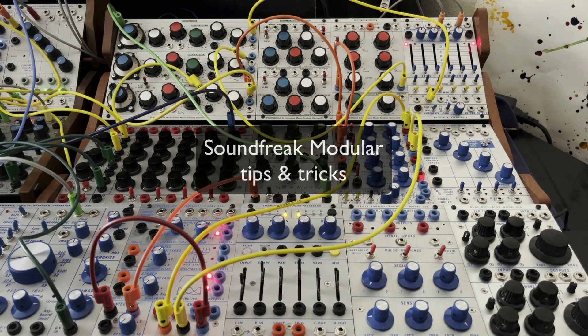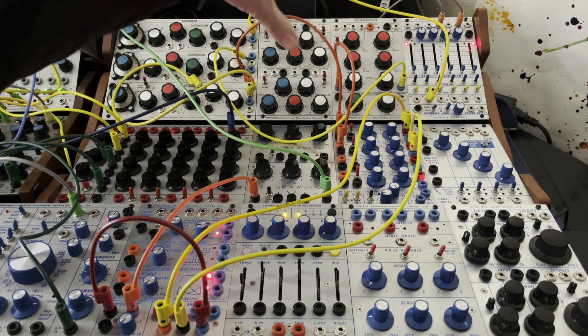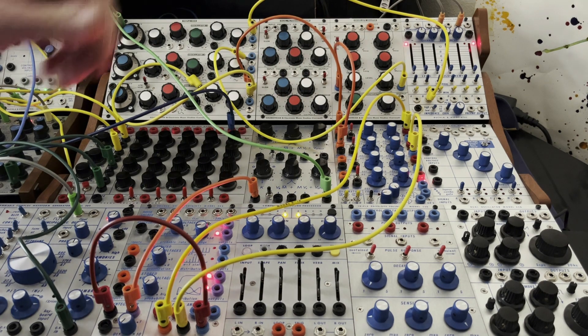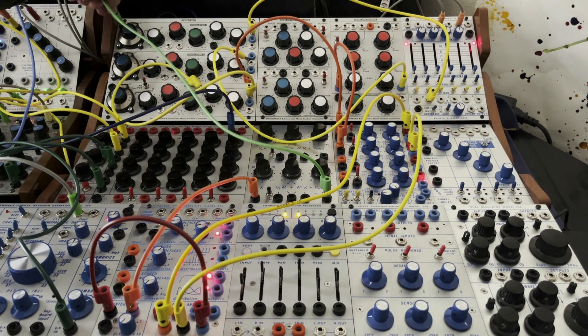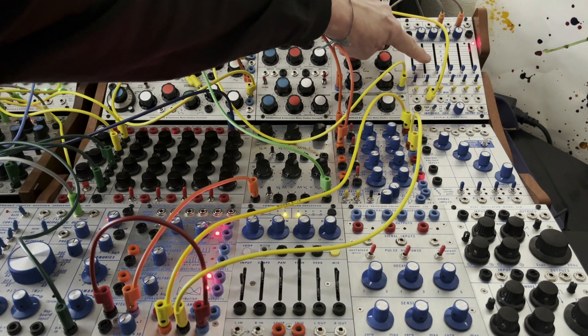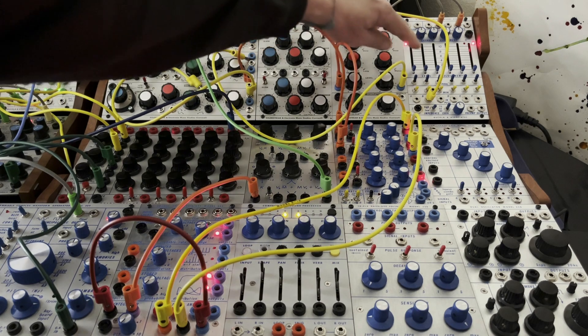Here are some tips and tricks with the SoundFreak EMS modulars and the Buchla reissues. I'm coming out of oscillator one. So we just have that coming up. We can adjust its timbre, of course, with the shape.